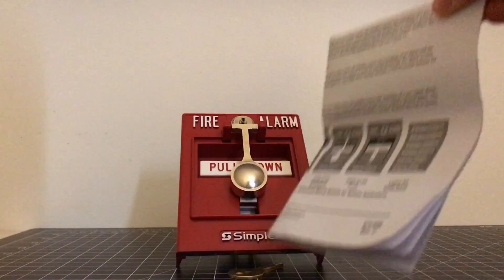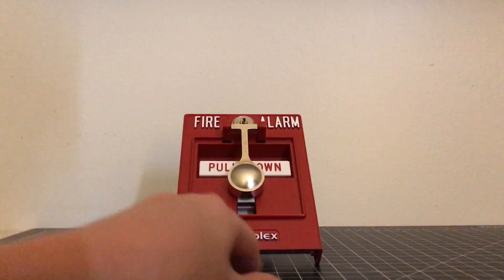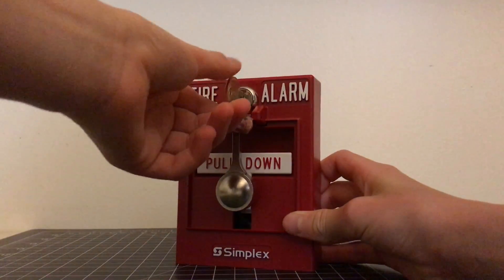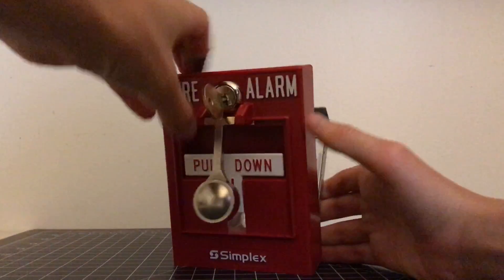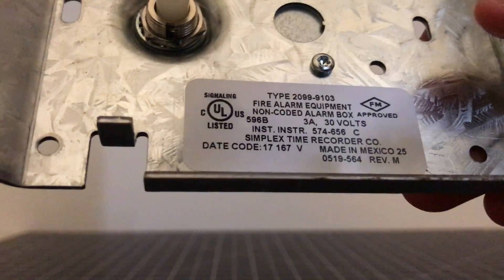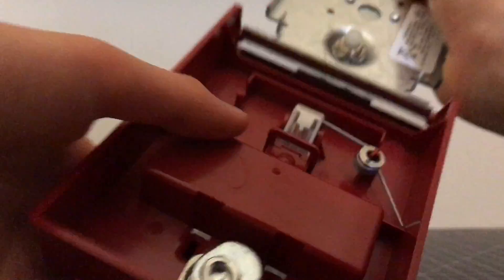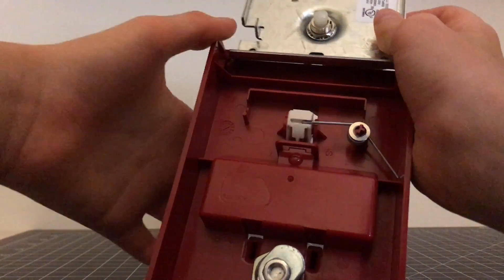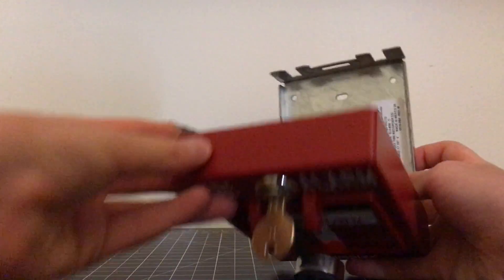So we're going to go ahead and open up this pull station to show you the inside. We're not going to read through the manual, but it has a lot of information on how this unit works. You use the B key to open it up — stick it in, and then on a lot of the newer ones you turn to the right instead of the left. Turn it right and unlock the pull station. Here's the inside — right here is the model number 2099-9101. It has the date code, and this is just a regular button in here. You have a button, and then a little lever right there that's spring-loaded, and right there is the little spot for the knocker.